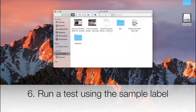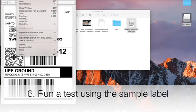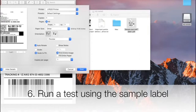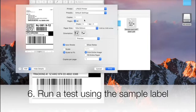We also provide you with a sample label on the USB. You can click on it and run it as a test. Click print and then a window will pop up. Go to the details. Now you need to make sure the orientation is vertical and, most importantly, make sure the page size or dimension of the paper is set to 4 x 6.